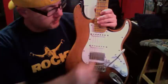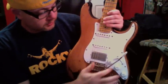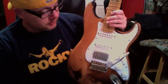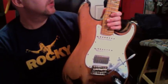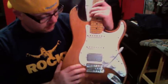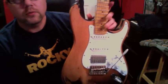I sent several emails explaining my dissatisfaction with their customer service. It has a standard five-way switch, volume, and two tone knobs. The bridge actually has five springs on the back, but I've got it set so you can't pull back on it because it doesn't stay in tune really well.